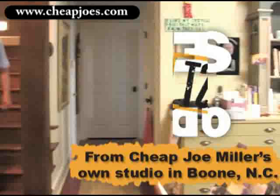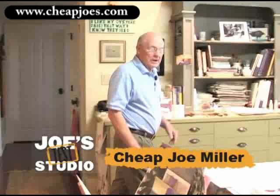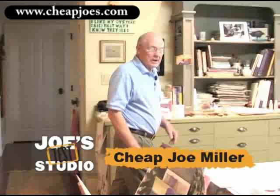Welcome to my studio. I'm Joe from Cheap Joe's and we're going to be doing some little workshops — what we call tiny workshops. They'll be about two to three minutes and up to ten minutes long on a variety of art subjects and art products.